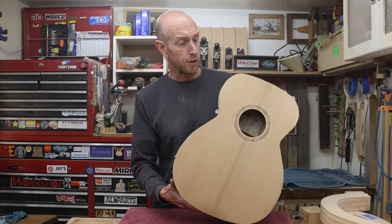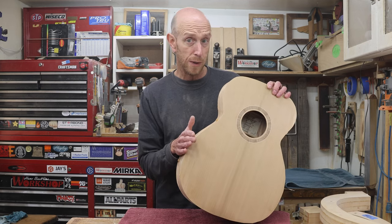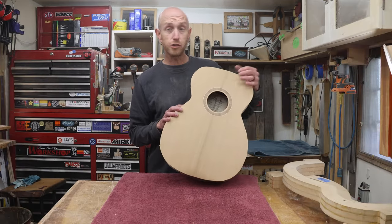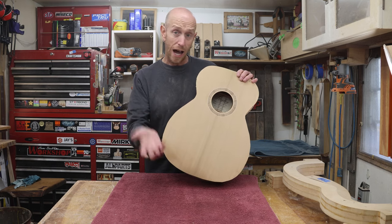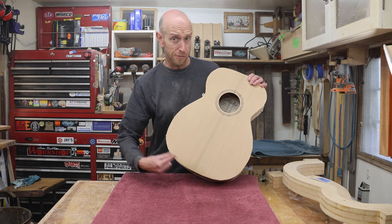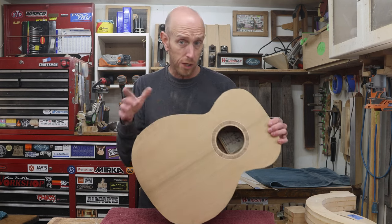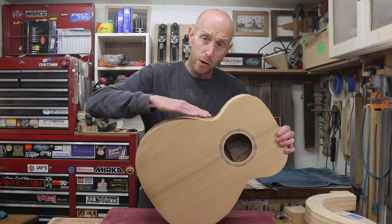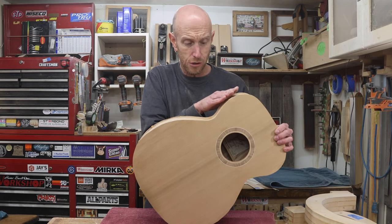When we're routing this flush with a flush trim bit and a handheld router, there's a couple things we really need to pay attention to — mainly one — and that's grain direction. If we were to just fire up the router and start making passes all in one direction, there's a really high possibility of nasty tear out, because we're going to go from different grain directions as we move around the body. One area in particular we really need to be careful about is right here in the waist, where routing one way we're going with the grain, and then we switch directions and we're going against the grain.